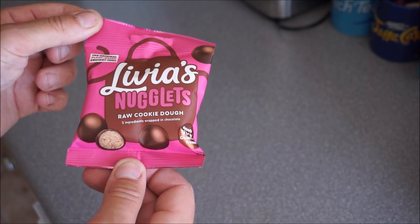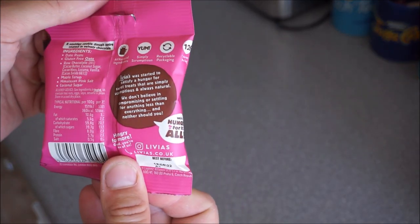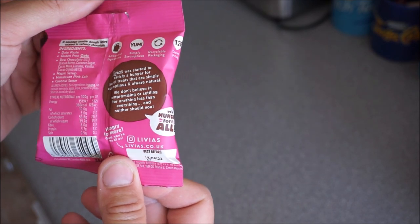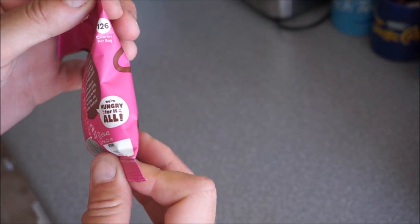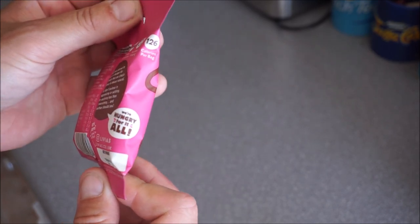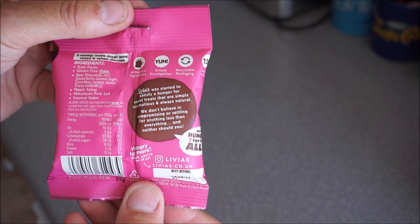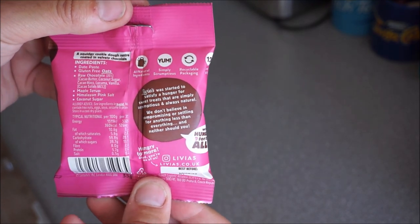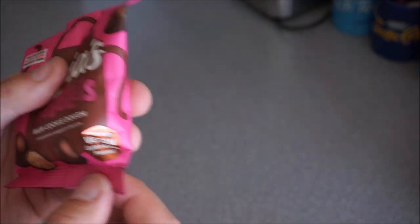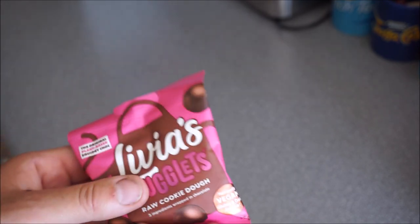Raw cookie dough — five ingredients wrapped in chocolate. I don't know what they're free from. Simply scrumptious, recycled packaging, only 126 calories a bag. I'm not going to read out all the ingredients. Gluten-free oats are in it though. Nice. And also — vegan. Gluten and dairy free.